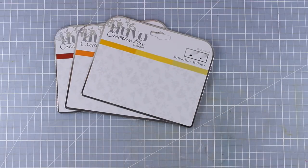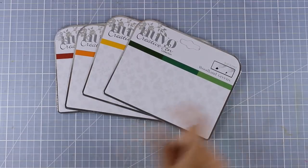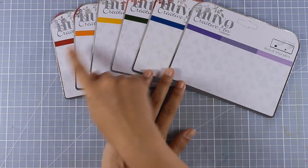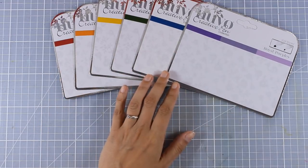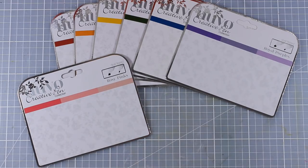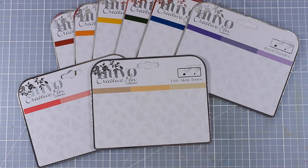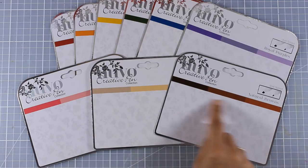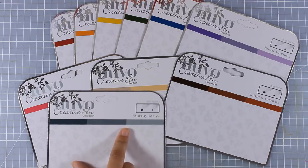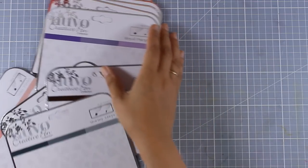Now let's take a look at the colors that are available at the moment. You get the reds, the oranges, the yellows — and you can see the three different colors in each set on the color swatch. The greens, the blues, and the purples, so we've completed the rainbow colors. But you can also get the pinks, which are a must I think. You also get the skin tones — and I'm going to show you later on how I use those to color a face — the browns, the grays. These are all 10 different sets, which means 30 different colors.